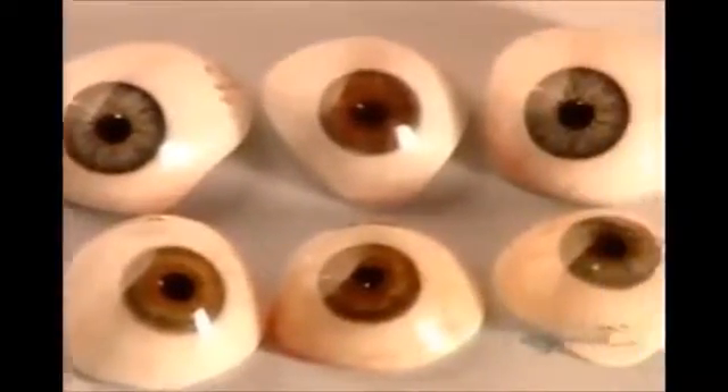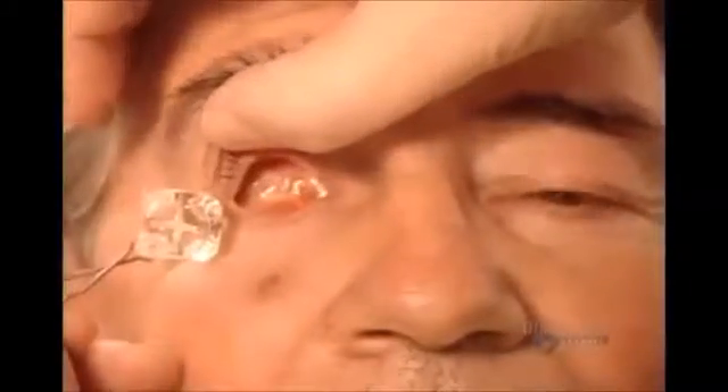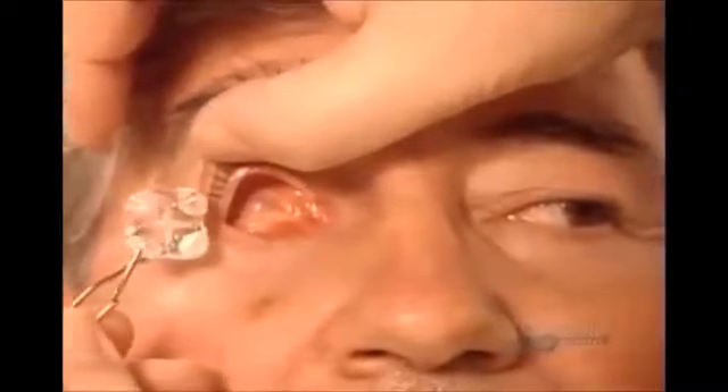If you've lost an eye in an accident or to a disease, a specialist known as an ocularist can fit you with an artificial eye. You can get a ready-made model or a custom-made prosthesis like the one for which this patient's being fitted.